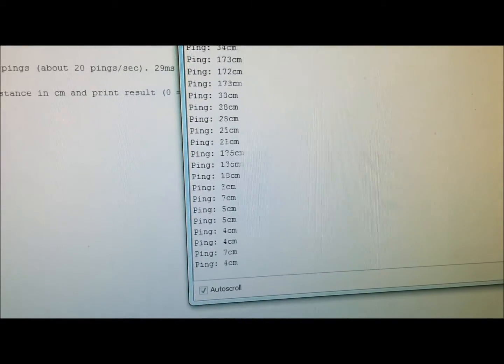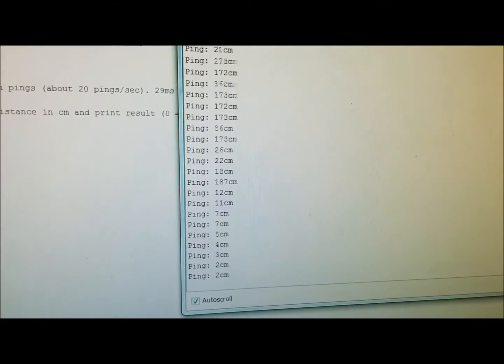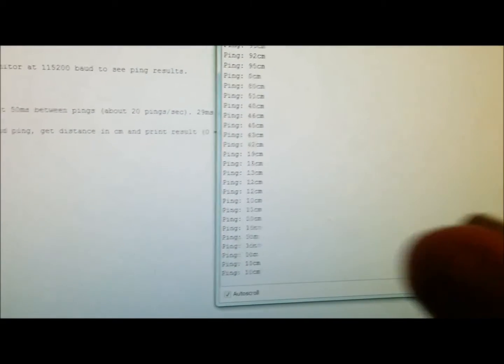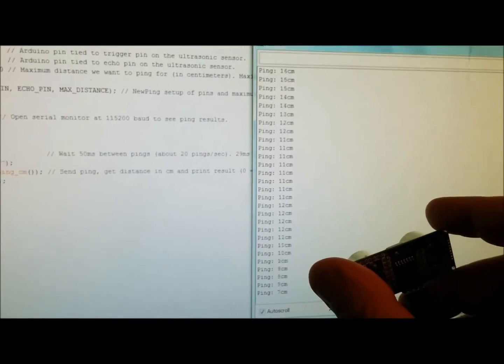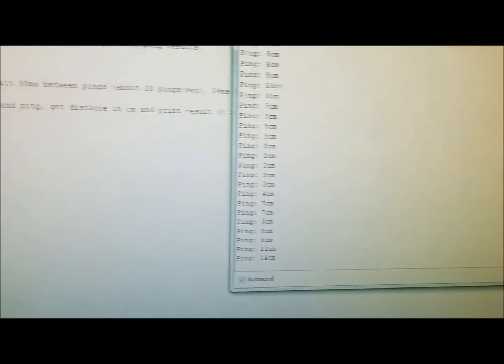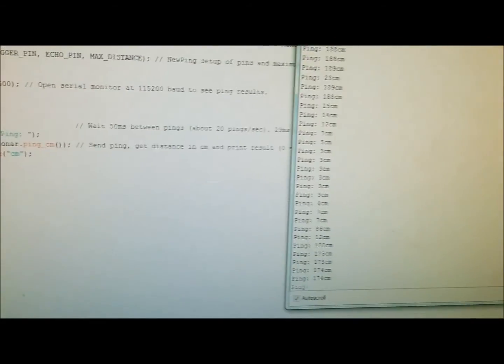Look how nicely it pings! I'm putting my hand over the sensor and it's working out nice. You can just go like this and see how nice the ping is. That's really it — thanks!